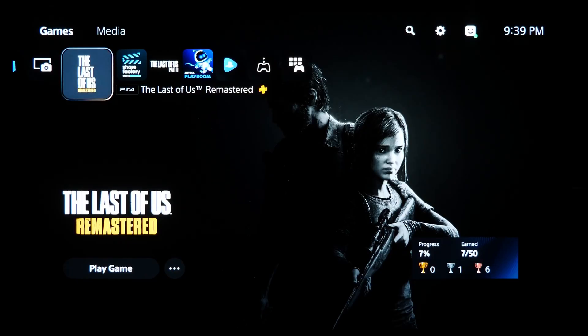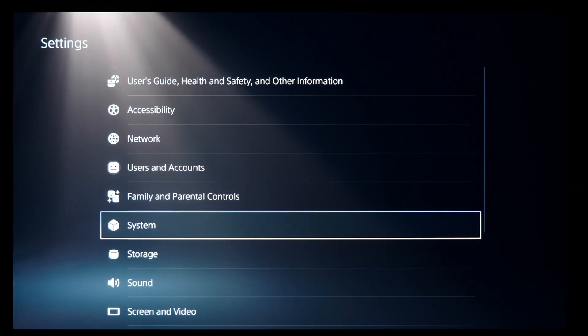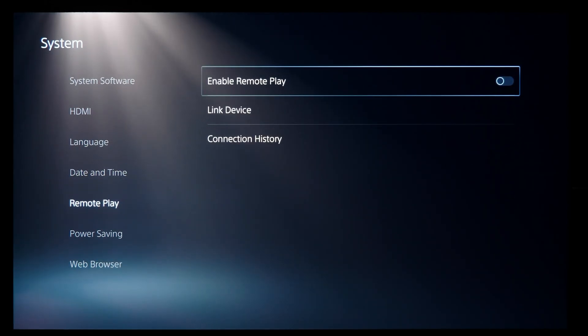To get started, go over to your PS5 and go to the main system settings menu, then go to the system settings, then remote play on the left, and then turn on enable remote play.